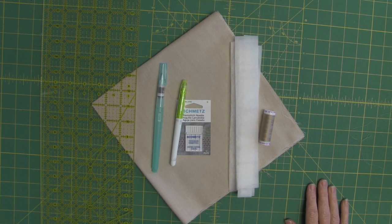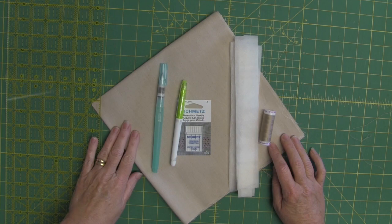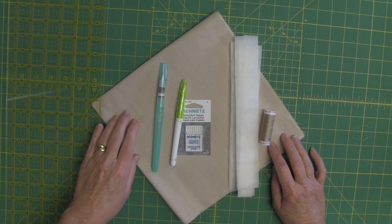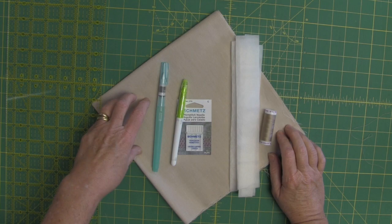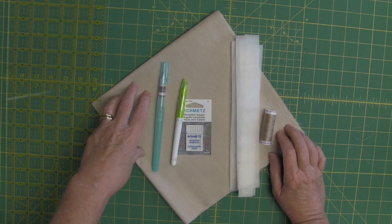Here are the supplies that you're going to need to make one napkin. First and foremost, you need a 20 inch square of cotton linen. This is a shot cotton again that I'm using — the shot cotton comes in a gazillion colors, so there's lots of choices. Now you can actually make the napkin pretty much any size you like. I like to start with a 20 inch square because between my hemming and my mitering, I'm going to take up about three inches of seam allowance in total, which finishes about a 17 inch napkin — a really nice size.